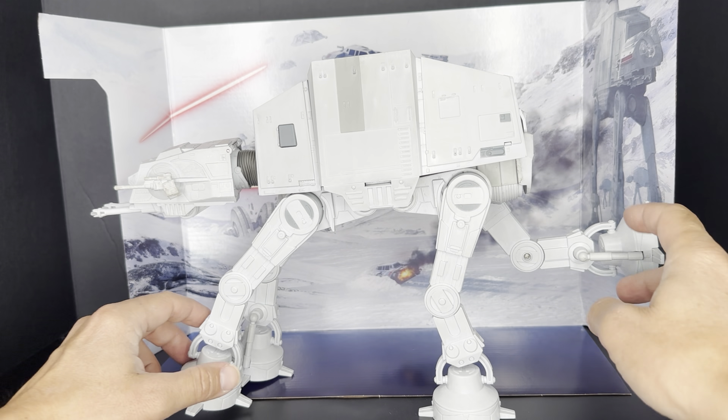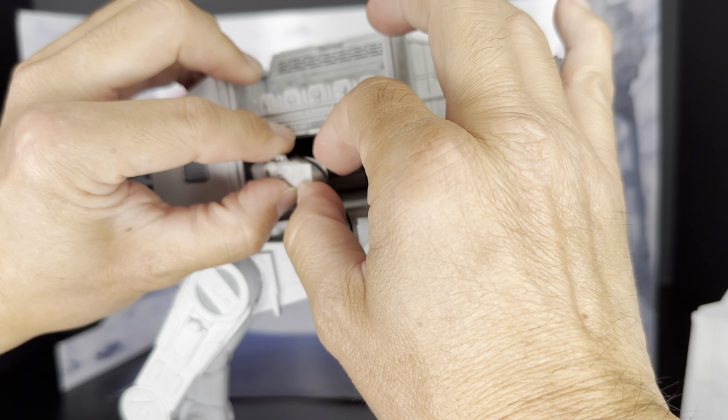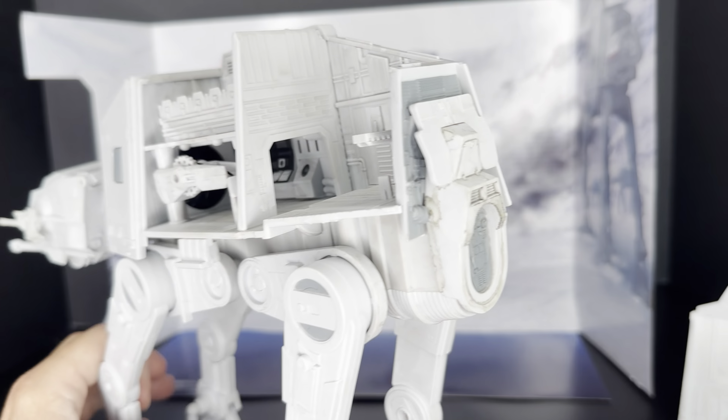Now let's take a look inside the AT-AT. This is really great because it's like a display or a diorama being realized in that Micro Galaxy Squadron scale. You can see the seats for the snow troopers. There's also a working winch here, and there's a cord so you can pull it down. And then if you turn that wheel, it'll take some amount of doing because it is kind of small, in order to roll it back up into the AT-AT.